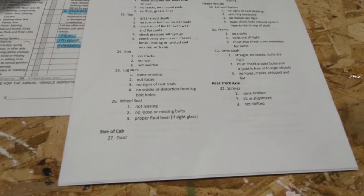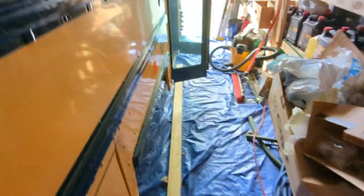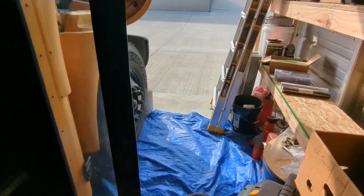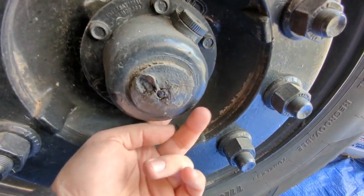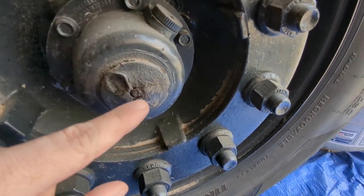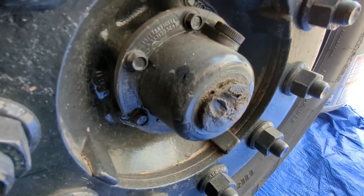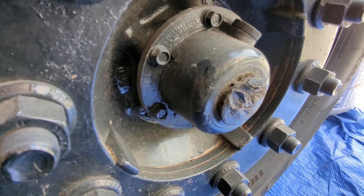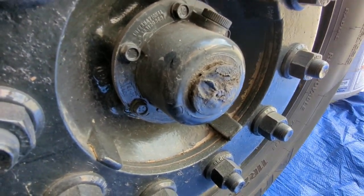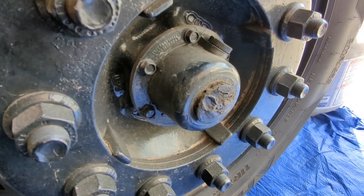Number 26 is the wheel seal — we want to make sure it's not leaking, not loose, no missing bolts, and has the proper fluid level if there is a sight glass. This is more visible on the front rim; the rear ones are sealed and harder to inspect on this type of bus. The wheel seal is not leaking — no grease or oil coming out. This hub does not have a sight glass; I'll be replacing it with one that does. To check it properly, you'd pull the plug and look inside to verify there is enough gear oil. I'm not going to do that right now because this cap shows definite Arizona dry rot and may disintegrate.